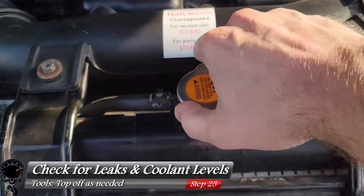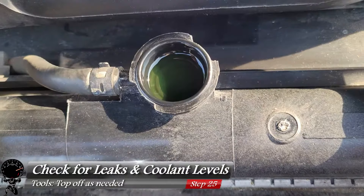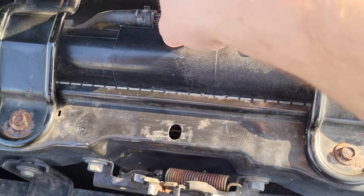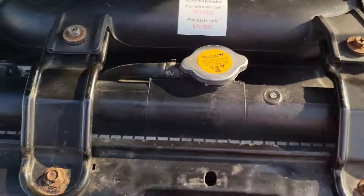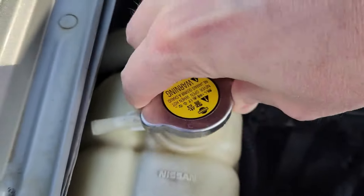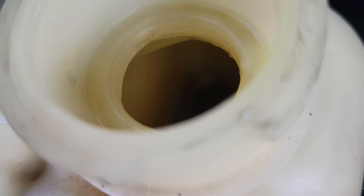Two hours later — after letting the truck sit, we went ahead and checked for leaks and made sure everything is still topped off. The radiator looks pretty good, the color looks pretty good as well, so we'll put that cap back on. Then we'll take a look at the reservoir and look inside just to make sure the level looks like where it's supposed to be — and that looks pretty good.